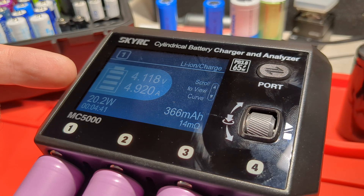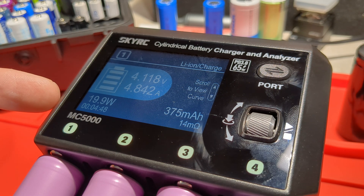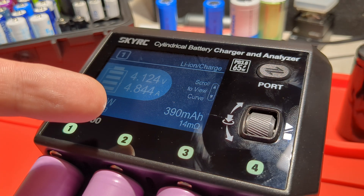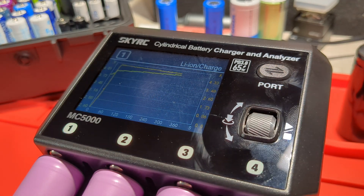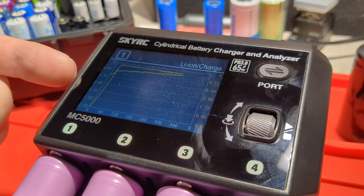These are the buttons up close. On the display we can see the current voltage of this cell, which is 4.118. There is a current of 4.9 amps being applied. It's 1920 milliwatt-hours. We've got the total time elapsed at 4 minutes 52 seconds. On the other side we've got the capacity put in — 388 milliamp hours. There's an internal resistance detected of 14 milliohms. We can scroll down and there's a nice graph showing the voltage and current over time, with yellow for voltage and orange for current.